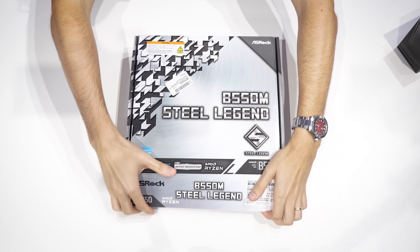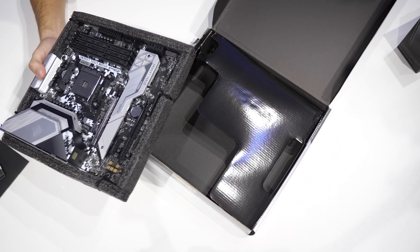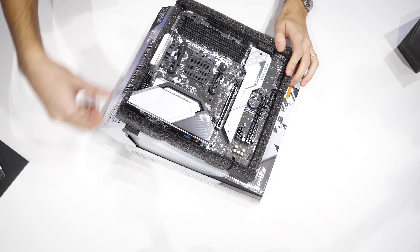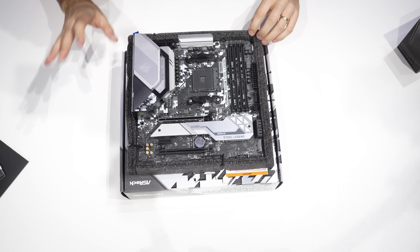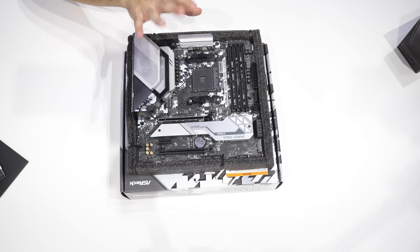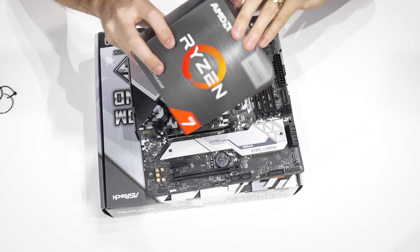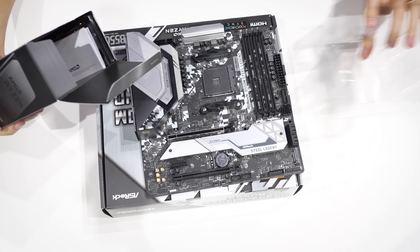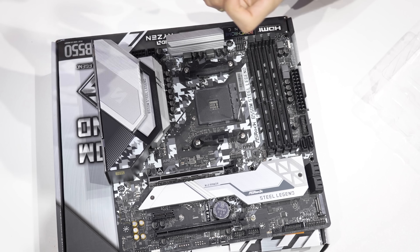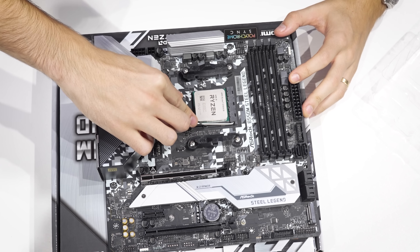We're going to try assembling this entire platform in one solid take — which every time I say that it never ends up being one take, but I'm going to commit to it this time. Really like the way this looks. ASRock did a great job with their Steel Legend series. We've got nice silver accents. No white — I thought there might have been a little bit on here, so the RAM might stand out more than I was expecting, but overall this looks pretty cool. Now this CPU does not come with a cooler, which is one of the reasons why it is a bit cheaper. Lift up the lever, make sure orientation is correct, drop it into the socket, and then lower the retention arm.